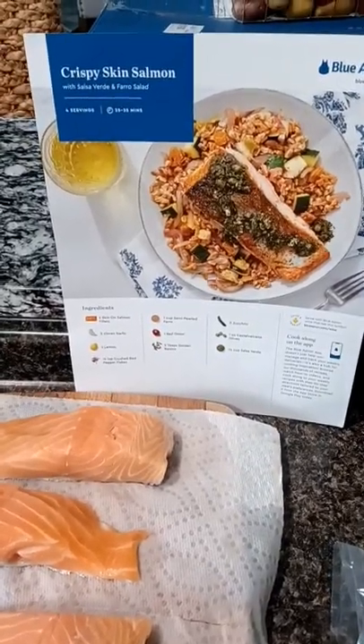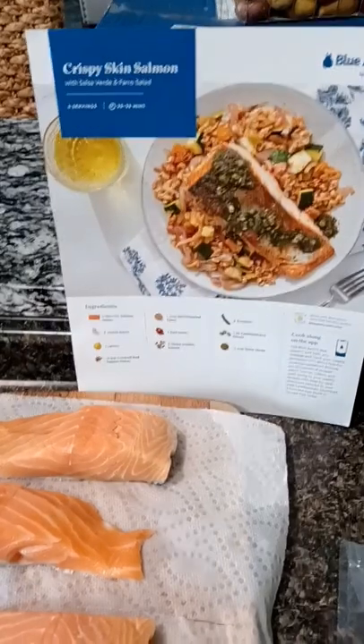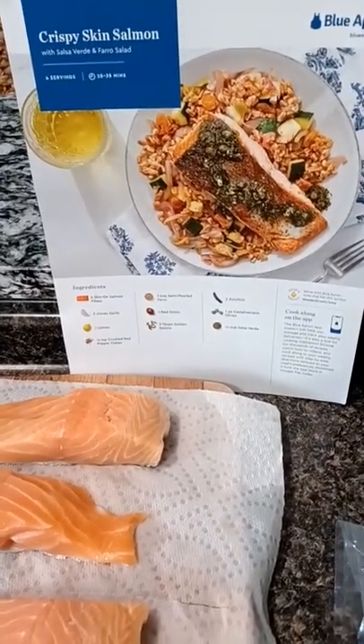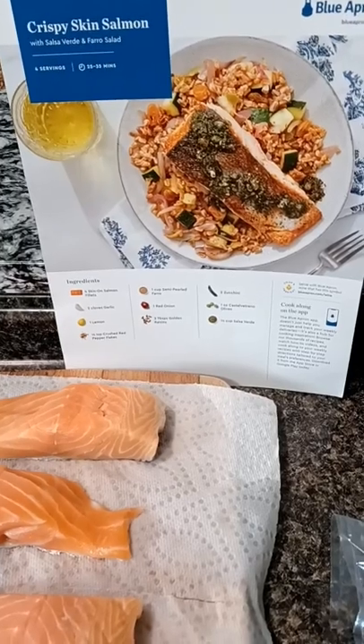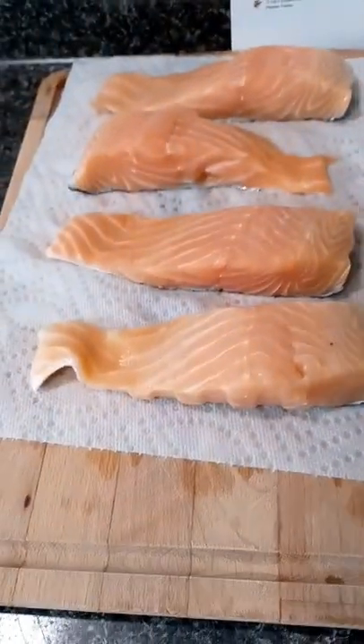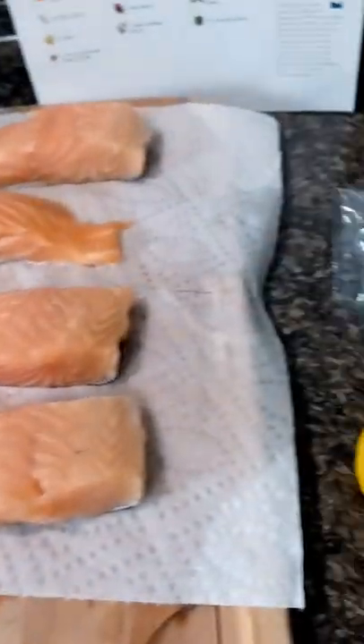Today I'm making another Blue Apron meal. This one is crispy skin salmon with salsa verde and farro salad. This is what it looks like — we have four beautiful slices of salmon.